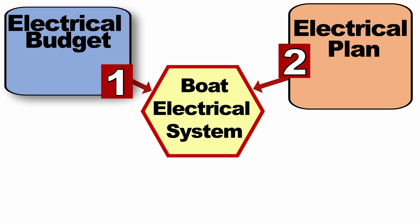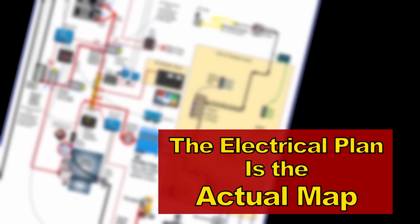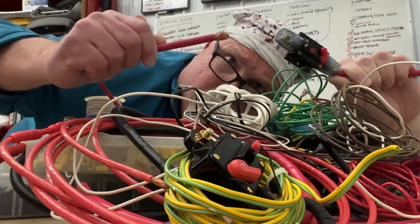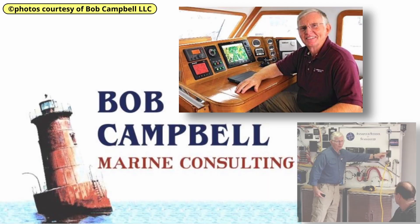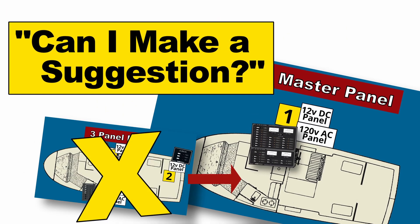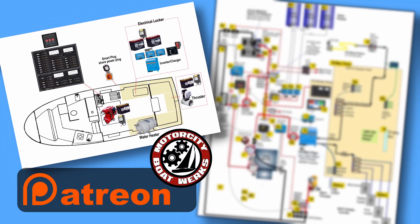The second thing you need is an electrical plan. You've got to understand what you want your system to do, how all the components work together, how things are connected, and you need to consider redundancy and balance your needs versus your wants. Often this is done in some sort of general schematic. If the electrical budget is the roadmap, the electrical plan is the actual map. This may be beyond even the most competent amateur on a complicated system — that's why I hired a marine electrical consultant. Bob Campbell's advice has proven invaluable; he saved me from numerous mistakes and created my electrical plan and schematic.